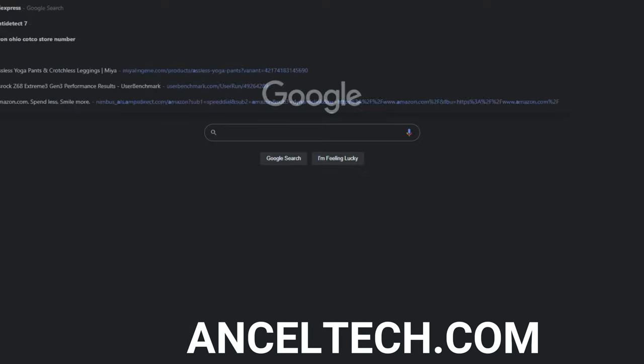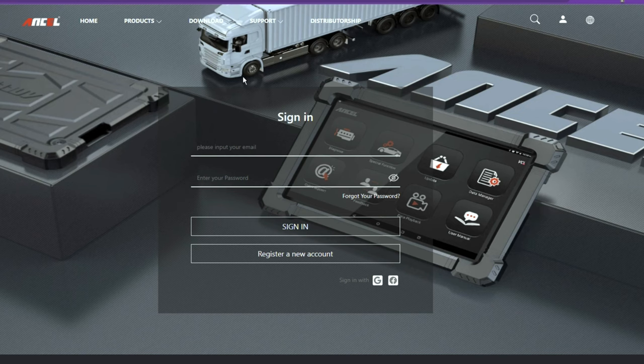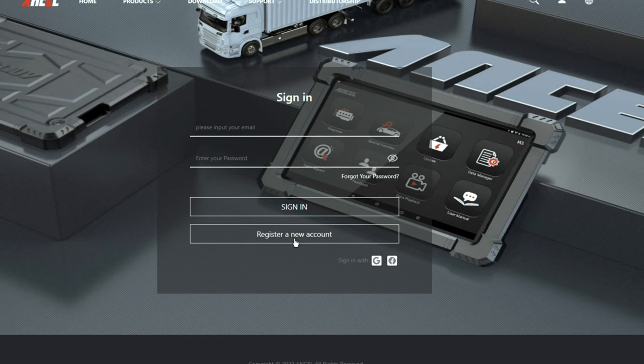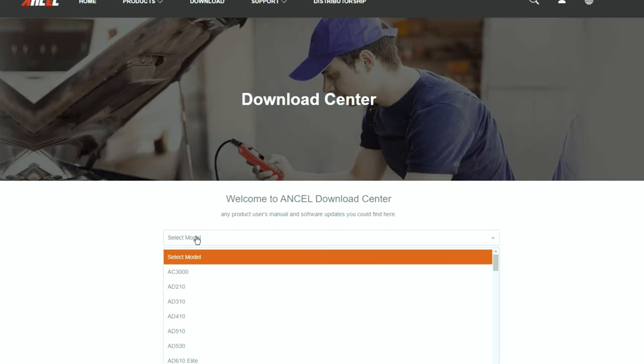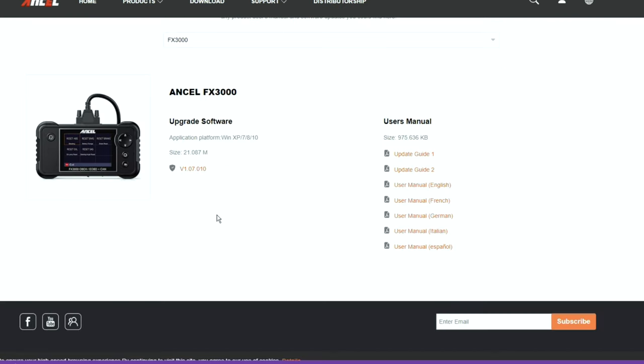We've got a lot of other vehicles to test — we're gonna check another one, test the elements, we've got all kinds of weird sensors going off on that one. We're even going to take it to an actual mechanic and see what his thoughts are. But first things first, I'm gonna do the update — hop online, go to ansceltech.com, click download, and find the FX3000. I haven't registered yet so we're going to register first.